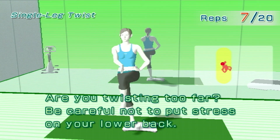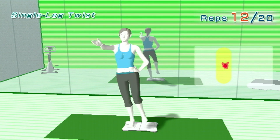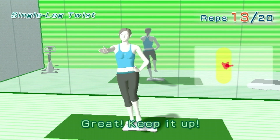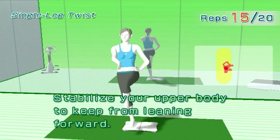Are you twisting too far? Be careful not to put stress on your lower back. Try counting out loud. Great! Keep it up. Stabilize your upper body to keep from leaning forward.